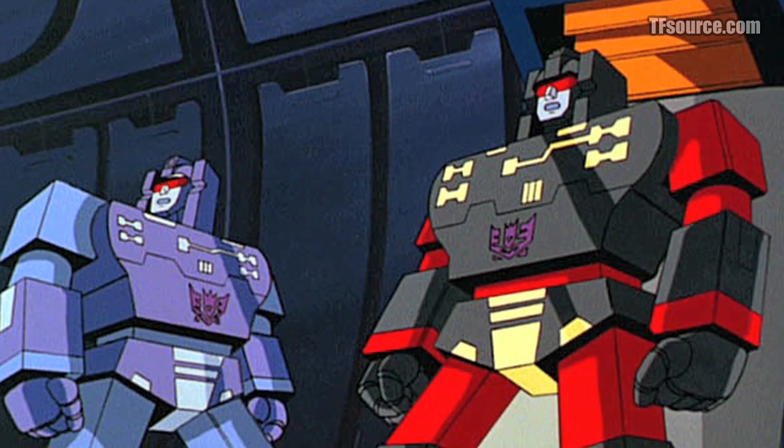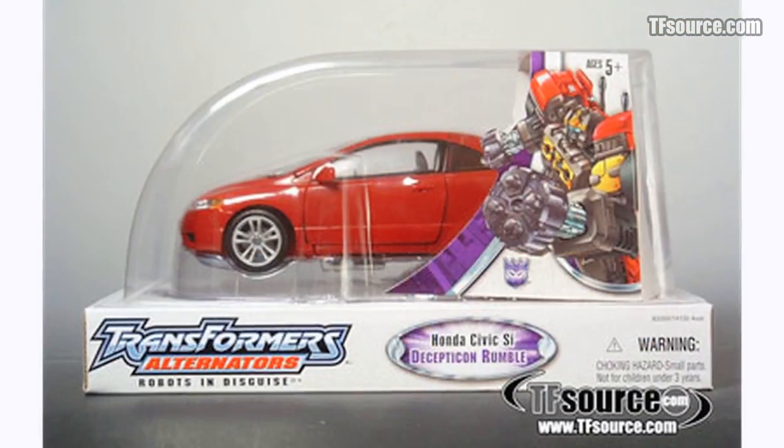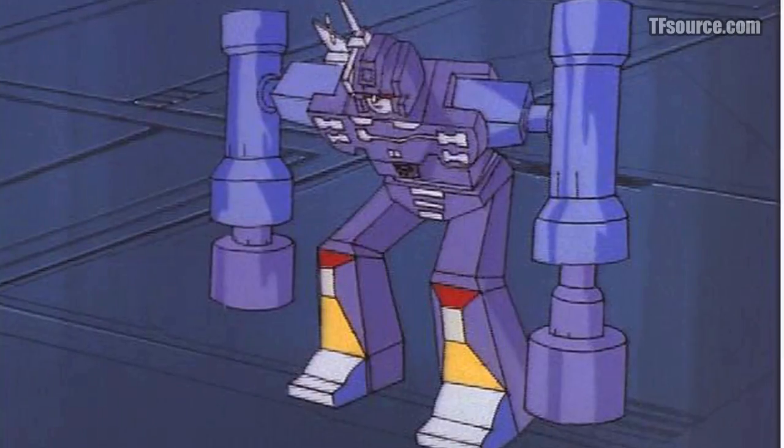The dispute has risen from a discrepancy between the original Generation 1 cartoon and the toy depictions of each character. Over time, in many subsequent toy releases, evidence has sided with the proper coloration of Frenzy being blue and Rumble being red, to the dismay of cartoon supporters.